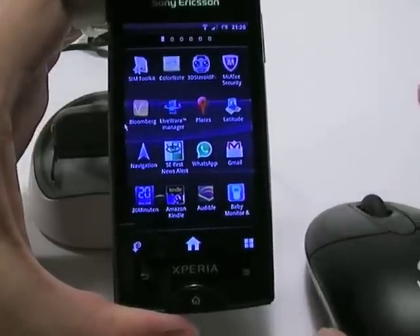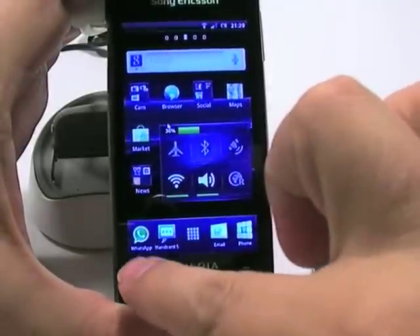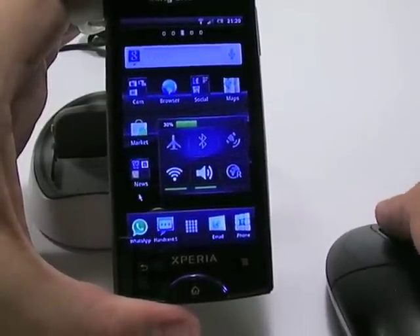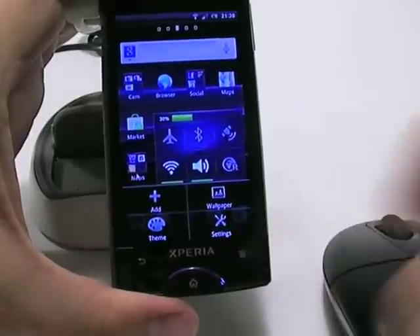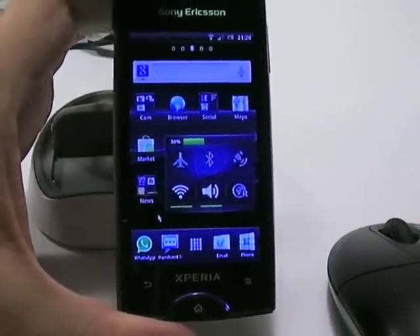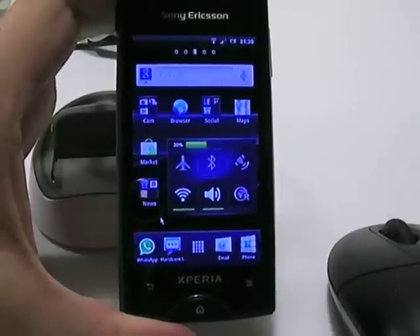The right mouse button actually works as the back button, so clicking on the right mouse button is the same as clicking the back button on the phone itself. The middle wheel button on the mouse acts as the context menu button, just like the one on the phone. So there are pretty much the same possibilities to use the phone as when using just your finger to navigate.